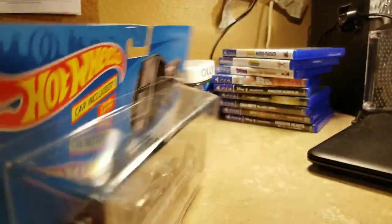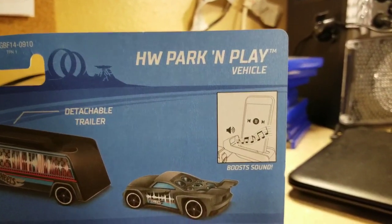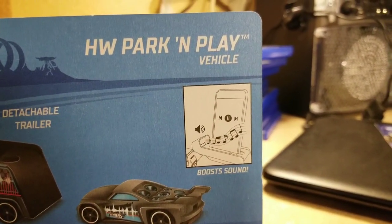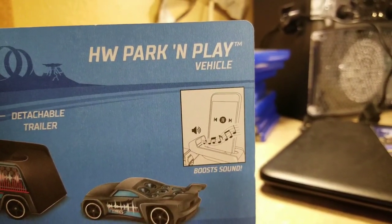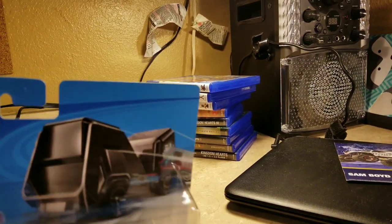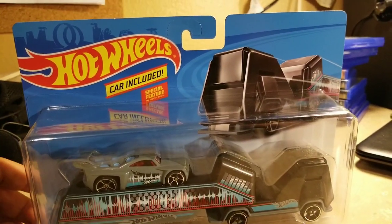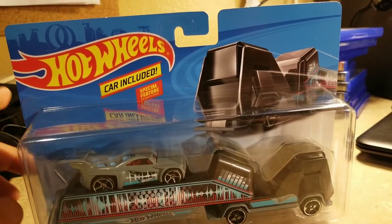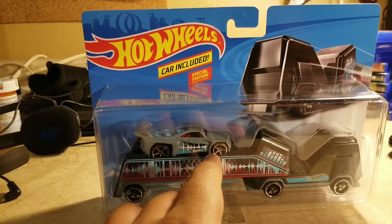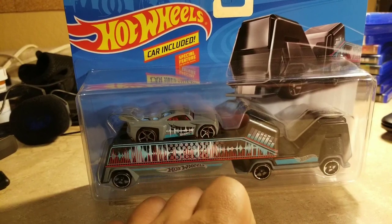It also comes with a special feature. Let me go to the back — Hot Wheels Parking Party. You could put your phone in and listen to music. The sound comes out from here, and there's no plug or anything for the phone — it just echoes when you put your phone in and listen to music.